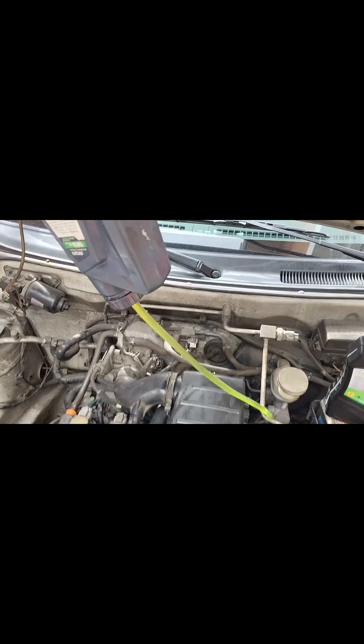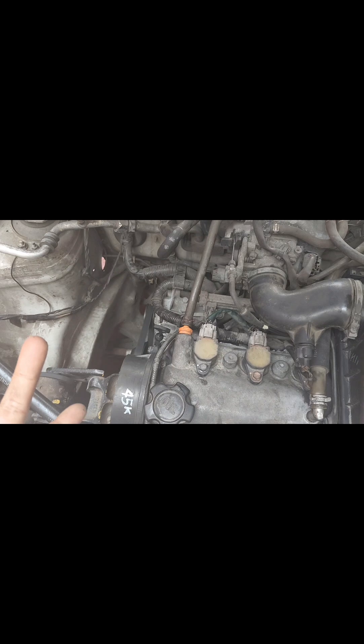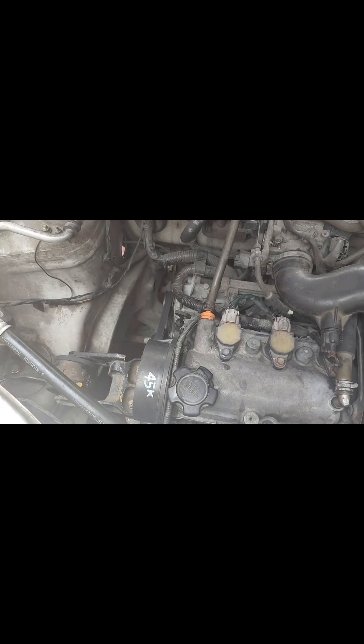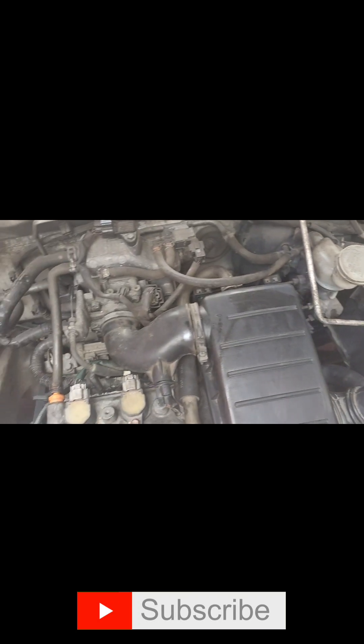One minute later — Suzuki Alto ABPMS: change timing belt, change oil, change gear oil, spark plugs, engine support, water pump, and drive belt — pati yung air cleaner. Thank you.